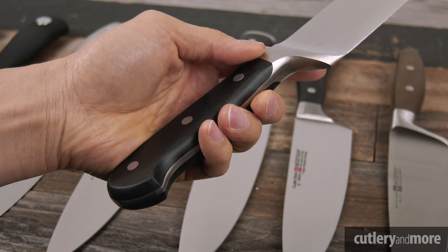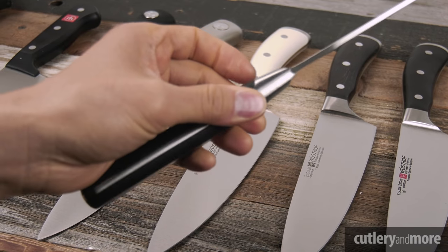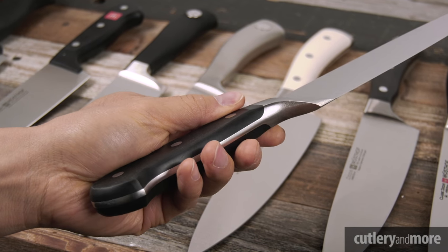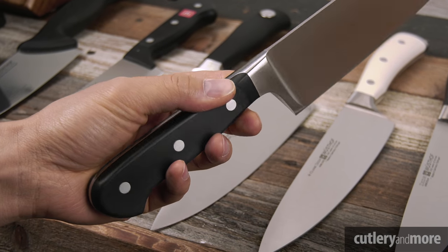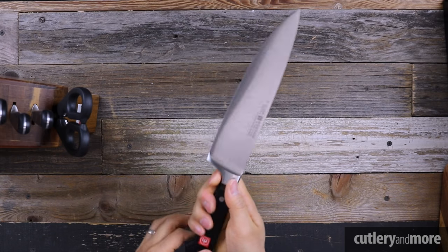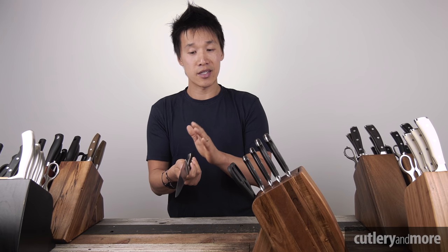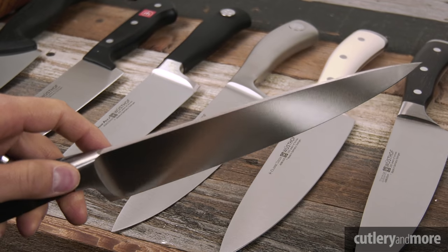The polish on the blade, bolster, spine, tang, and stainless steel rivets are all the exact same satin finish — very beautiful and consistent. The Classic line uses Wüsthof's Precision Edge Technology, giving you a 14-degree cut angle on each side for a total of 28 degrees, which is an extremely narrow cutting angle that delivers the performance and precision you're looking for.